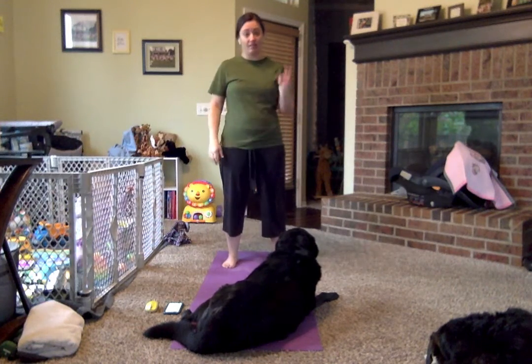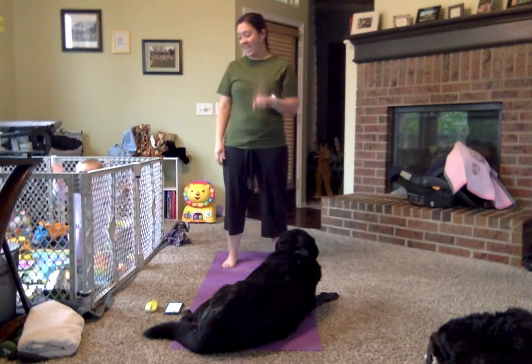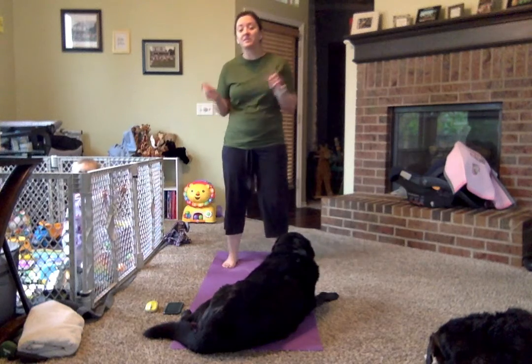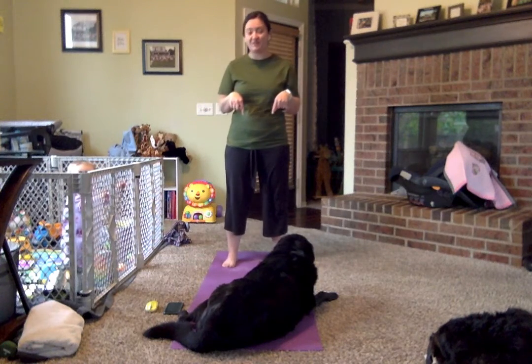Emma has really fallen in love with Frozen 2. So we'll be doing Frozen 2 yoga in a few days, but today we're going to start with Frozen Yoga.